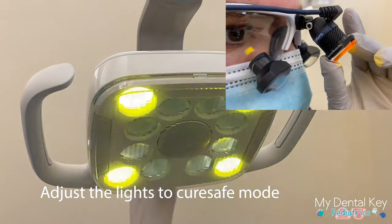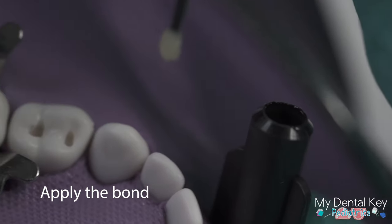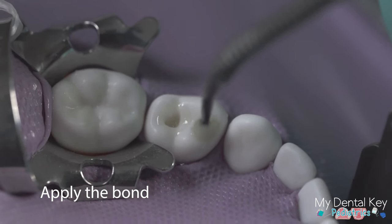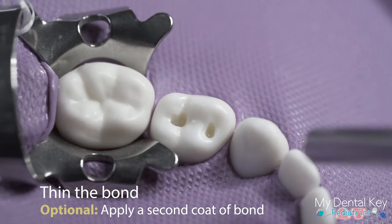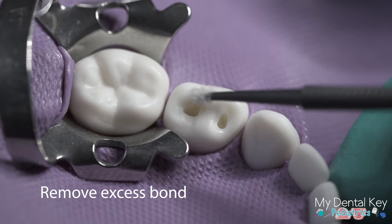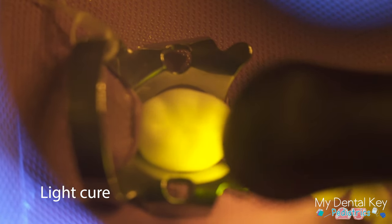Turn the overhead light and your loop light to cure safe mode. Apply the bonding agent for 15 seconds according to the manufacturer's instructions, being sure to apply it to all surfaces you wish to apply composite to. Apply a light stream of air to thin the bonding agent, then use a clean micro brush to remove any excess bond that is not on the prepared surface. Light cure the bonding agent according to the manufacturer's instructions for your light.